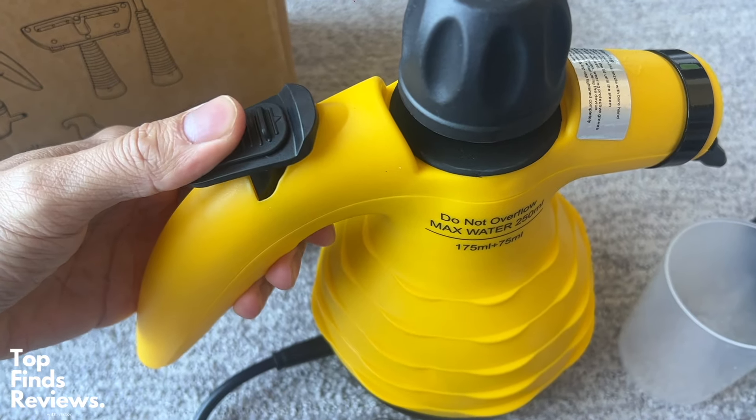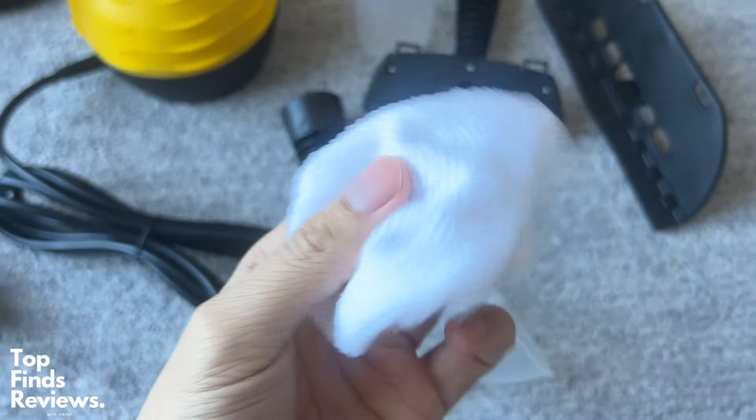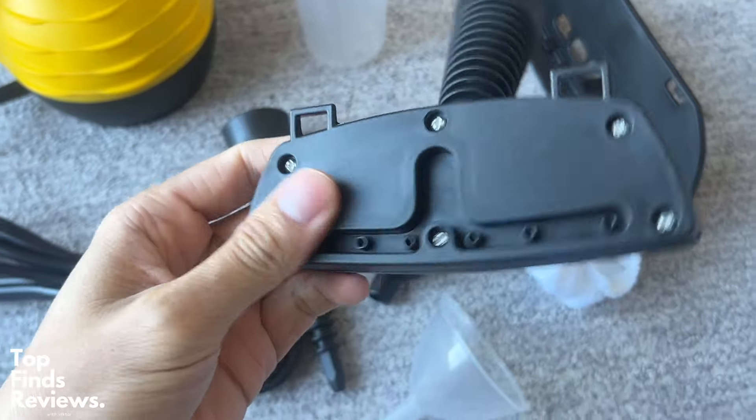It looks really nice as well and is easy to store in different places. It comes with so many different head attachments. It also has safety features so that you don't burn yourself.